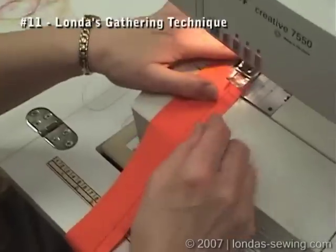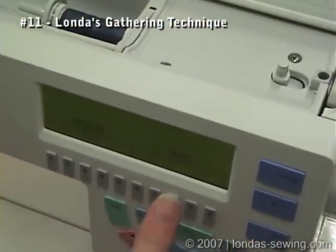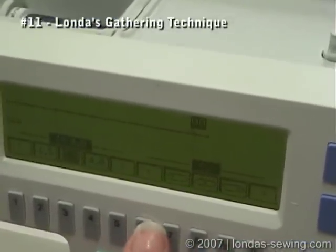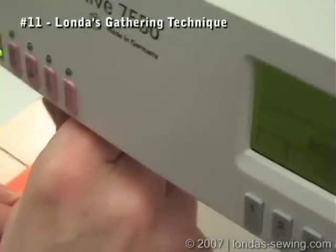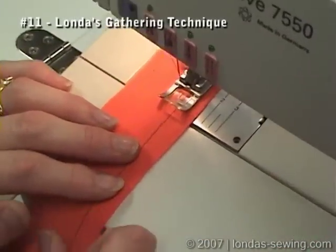Now set it back to the same position, but now move the needle to center — move it a couple of notches to the left. Then go forwards and backwards again to secure, and then switch to the longer stitch length for the second row.